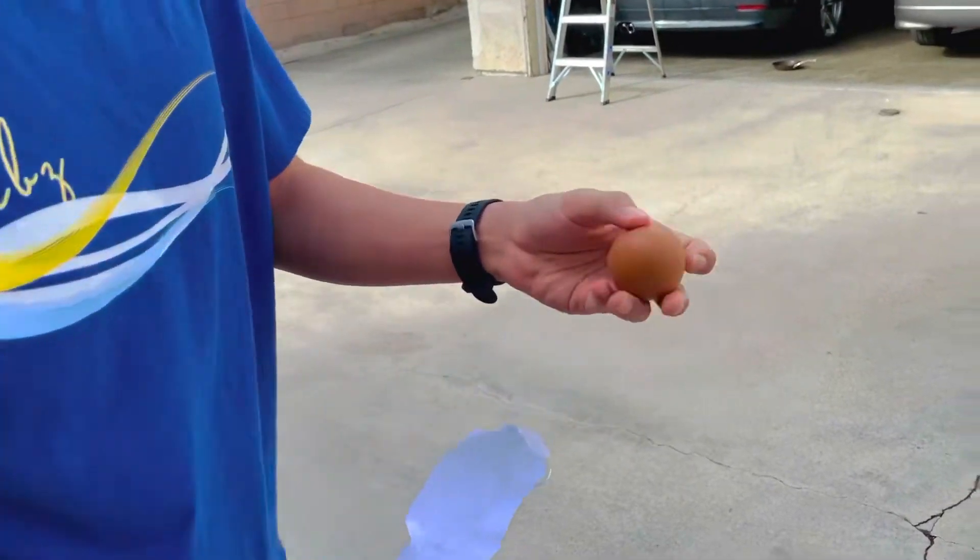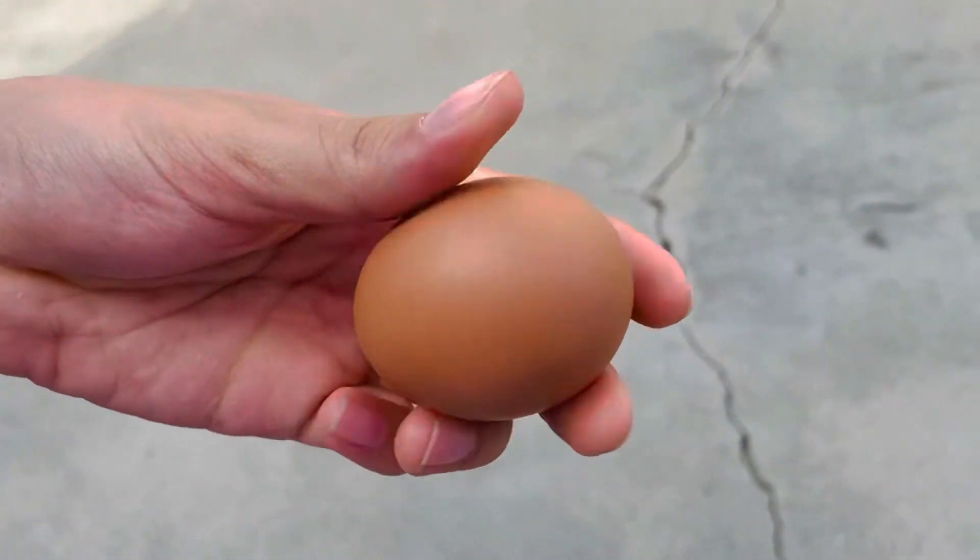This is the egg — a double-A large egg. You can see, it's a normal egg in good condition. So I'm going to load it in.